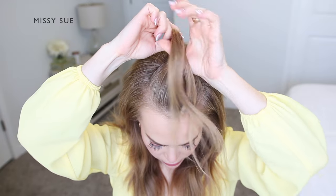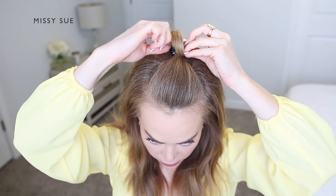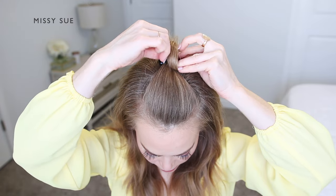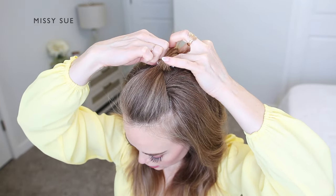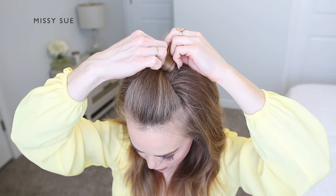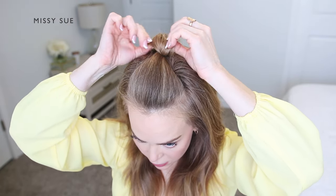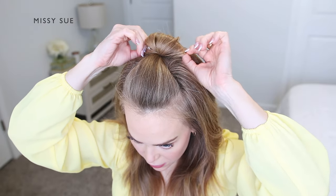So the ends are hanging down towards my face. Then I'm going to fold the hair back again towards the back of my head so it creates a loop, and then tuck this section of hair into the claw clip so the loop stays at the front and the ends are going out the back.